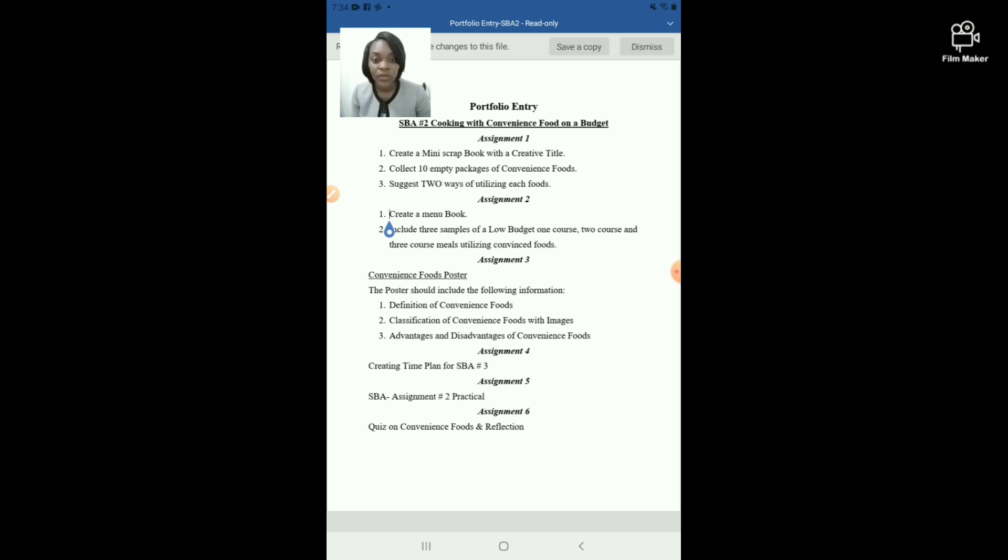Assignment number one: you are going to create a mini scrapbook with a creative title — whatever title you want. In this mini scrapbook, remember it has to be the length of a letter-size typing sheet, as the portfolio pages are that size. You will give it your own creative name or title, and then collect 10 empty packages of convenience food.